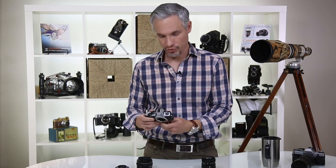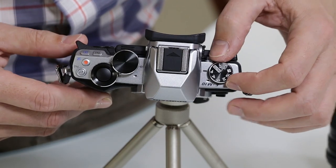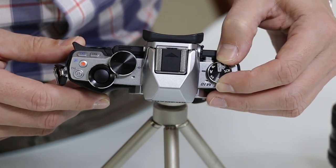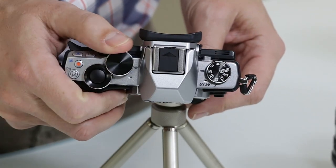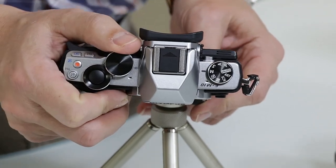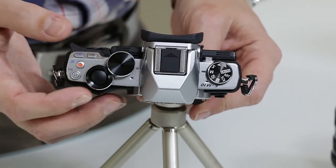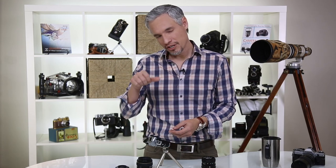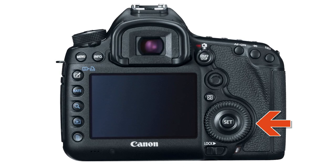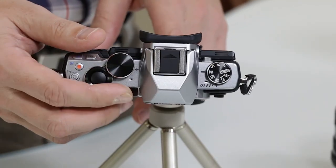On the top left of the camera is the mode dial with all the usual modes — program, aperture priority, shutter priority, and manual. On the back is the main dial; in aperture priority mode you roll it to change the f-stop. There's a second dial equivalent to the thumb dial on the back of a DSLR, which controls exposure compensation in aperture or shutter priority mode. In manual mode, one dial controls the shutter and the other controls the aperture.